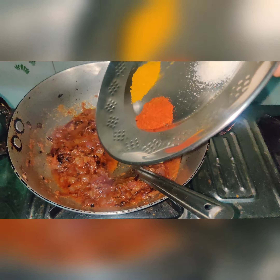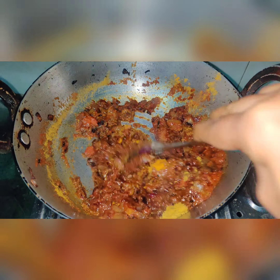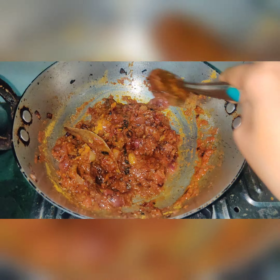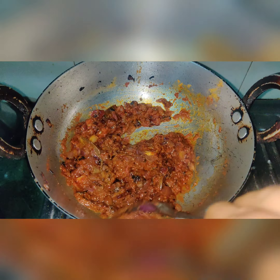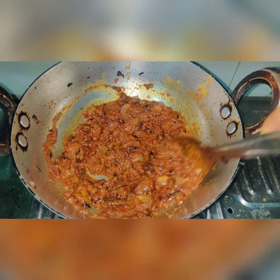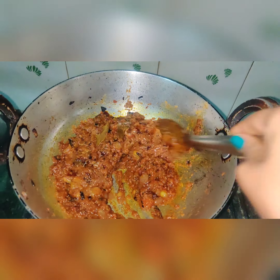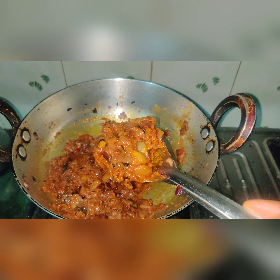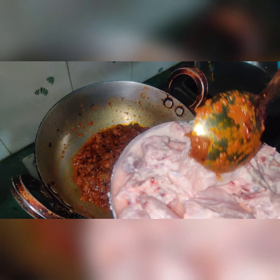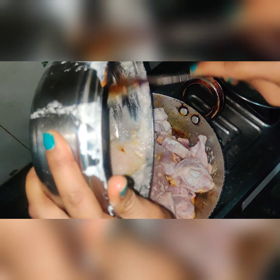Now we can adjust the amount of spices to taste. I will mix everything well so the masala blends nicely. The masala is now ready — you can see the oil has separated from the masala. Now we will add our marinated chicken to the masala and mix it well. We will not add water because the chicken releases enough water on its own.